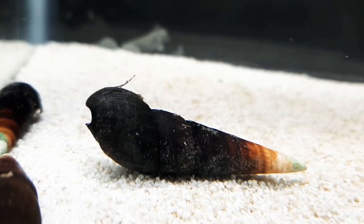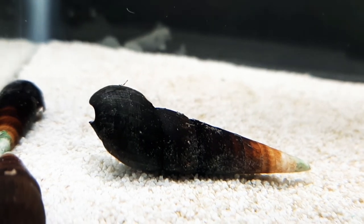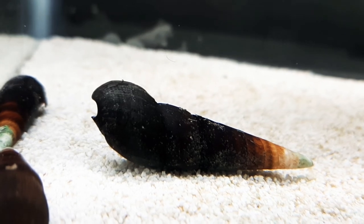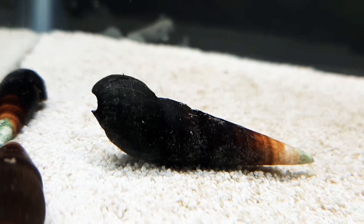As you can see, that little tentacle at the top is moving — it's all good. He'll be gone sooner or later, but that's how you know your snail is still alive. And my daughter just found my hydrometer.